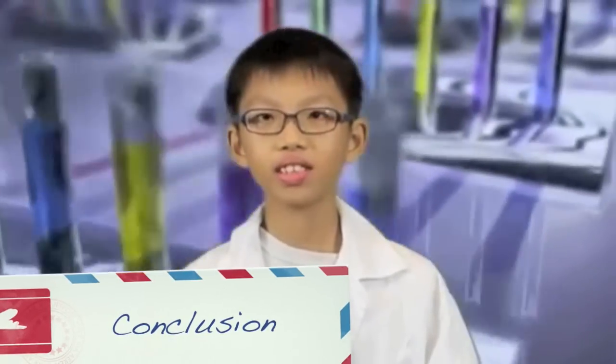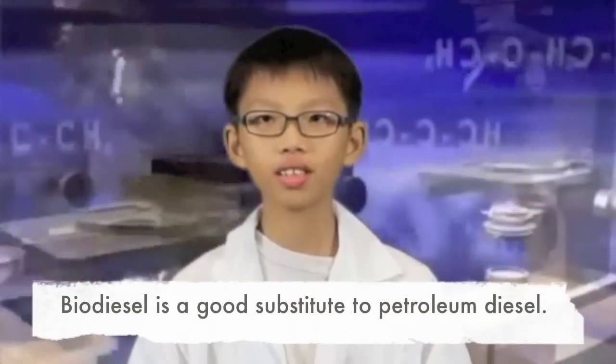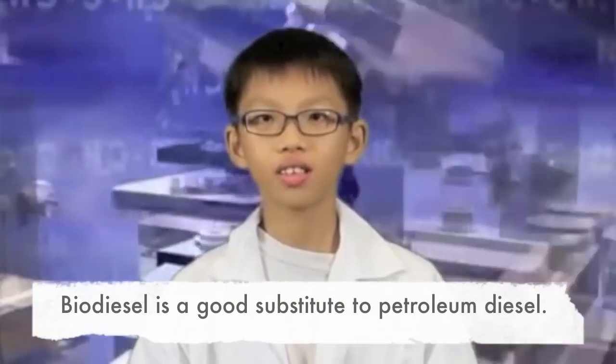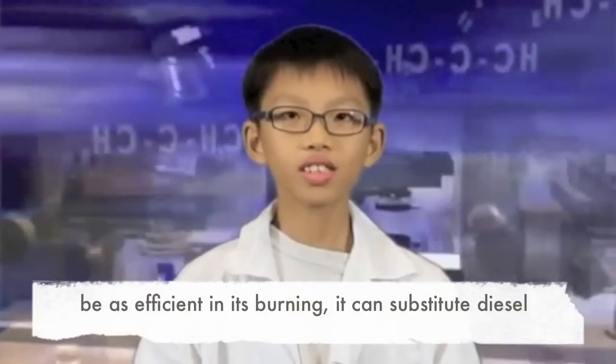We know that biodiesel is a good substitute to diesel. In this project, we wanted to try producing biodiesel using different types of cooking oil. Though compared to petroleum diesel, biodiesel may not be as efficient in its burning, research has shown that it can be blended with petroleum diesel in any proportion. In this way, lesser toxic gases will be emitted into the air. It was a pity we could not use the biodiesel we made on an actual engine. To better our project, further investigation could be done to compare the burning efficiency of biodiesel to petroleum diesel. We have come to the end of our presentation. Thank you!